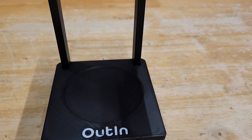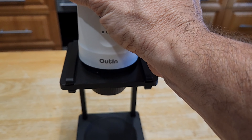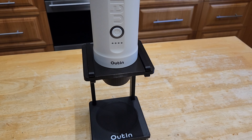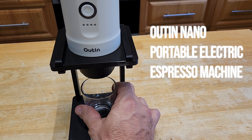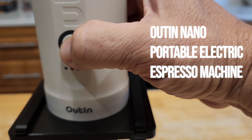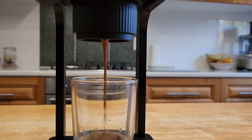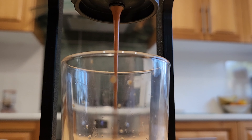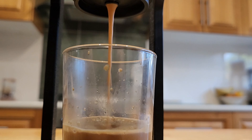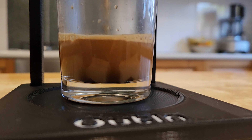You've clicked on this video because you like coffee just as much as I do and you're looking for something that can make a decent brew when you want and wherever you want. Well let me introduce you to the Outen Nano. This is a portable electric espresso machine and it can make an amazing espresso coffee pretty much anywhere — literally anywhere. The Outen company saw that I make a lot of coffees in my biking and hiking videos, so they sent me this Nano asking me to review it and test it out.